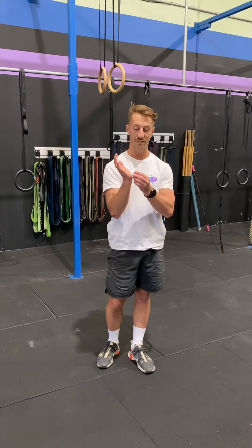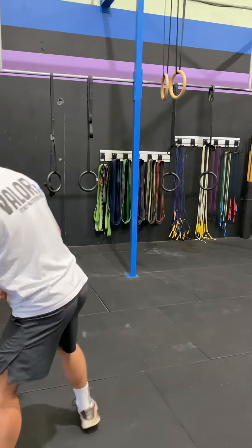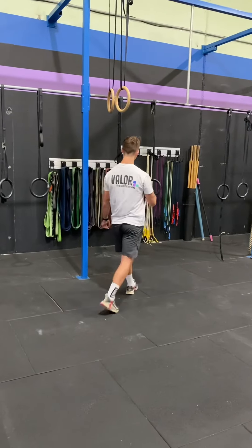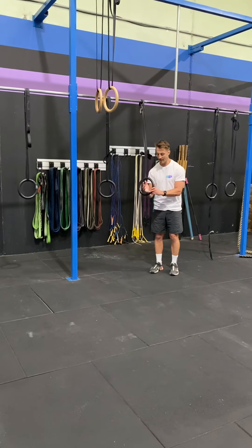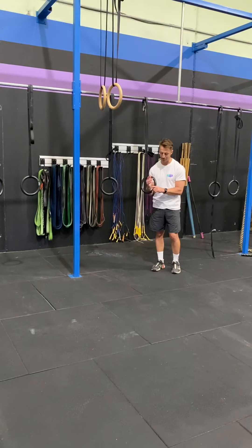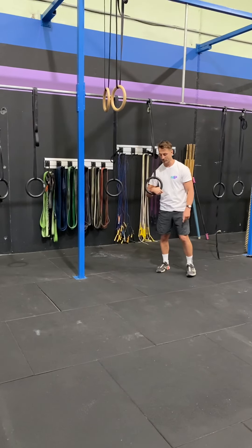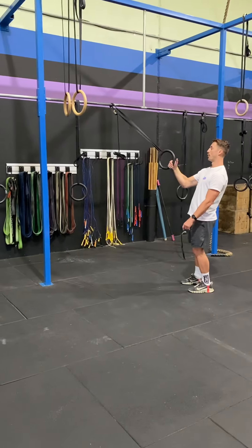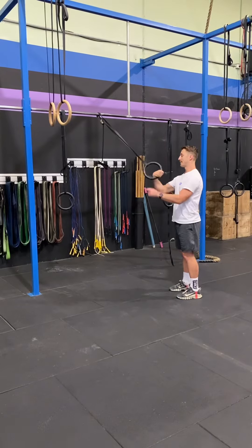First thing everyone needs to do is just get a bit of chalk and chalk that outer part of your hand. Otherwise we're going to slip out of the false grip and it's not really going to work how we want it. False grip position is where the ring sits in that kind of heel, wrist, arch area. A normal position will be like that, a high hand is like that — we need to go right up so it sits in the wrist.